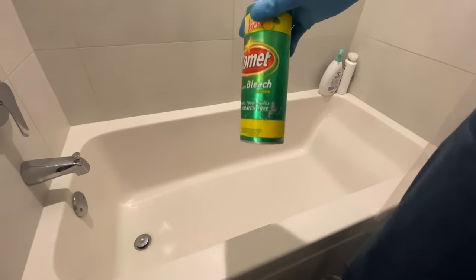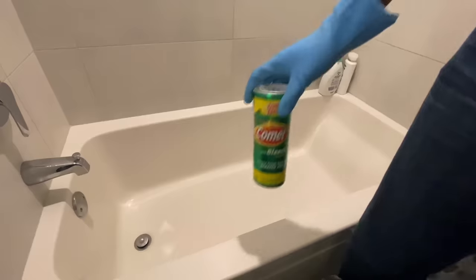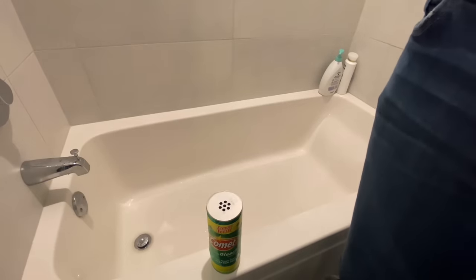Clean with me. Today I'm going to be cleaning with Comet that has bleach in it and a scouring pad that's non-metallic. Using Comet is an old-school method of cleaning, but it does the job.